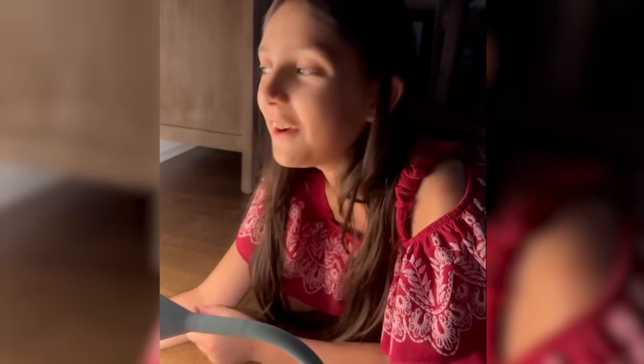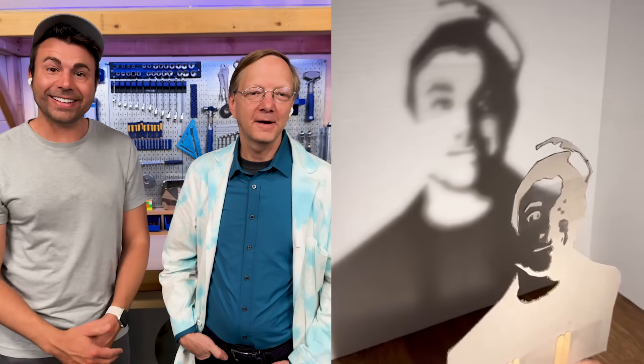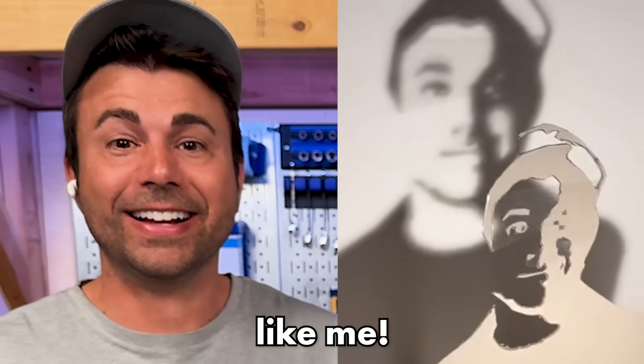Hey Mark, check out what we did. Wow. I've done stuff like that — it's way harder than it looks. They did so good. That looks exactly like me. It really does.